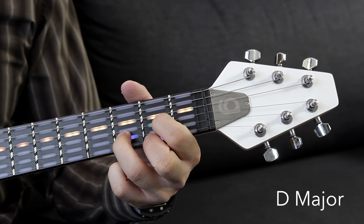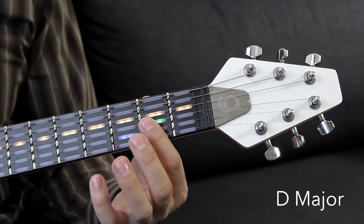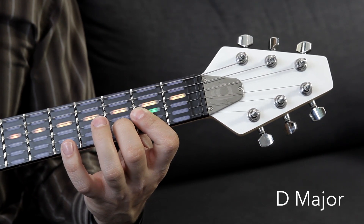The other way to do it is you can actually bar by laying your first finger across the second fret of the top three strings like this, and then put your second finger down on the third fret of the B string, and also play that D open again, just like that.